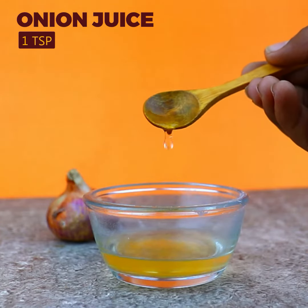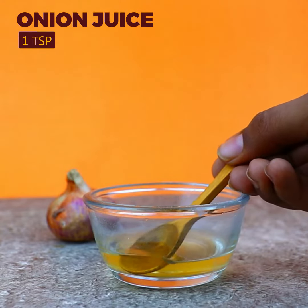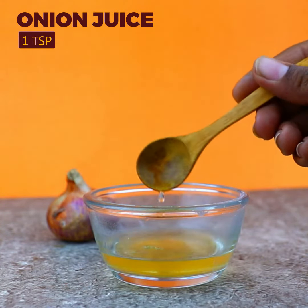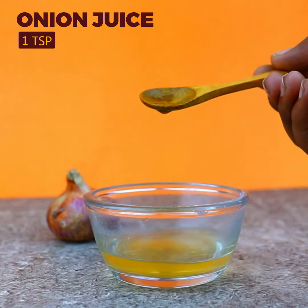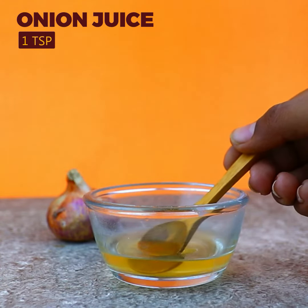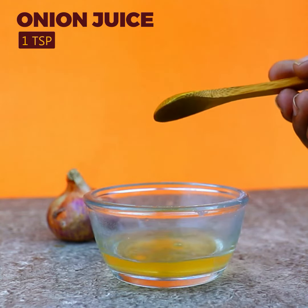The third and last ingredient is onion juice. The vegetable has antibacterial, antiseptic, and anti-inflammatory properties that help in reducing inflammation and preventing breakouts. The vitamin content, especially vitamin C present in onion, helps nourish your skin making it healthy and glowing. Not just your skin, but onion takes care of your lips too.